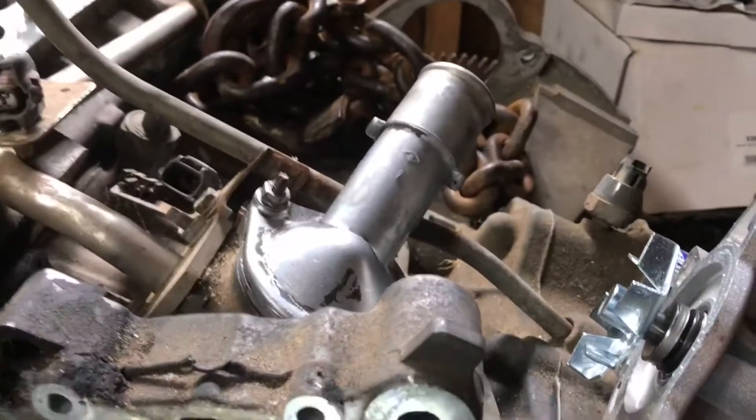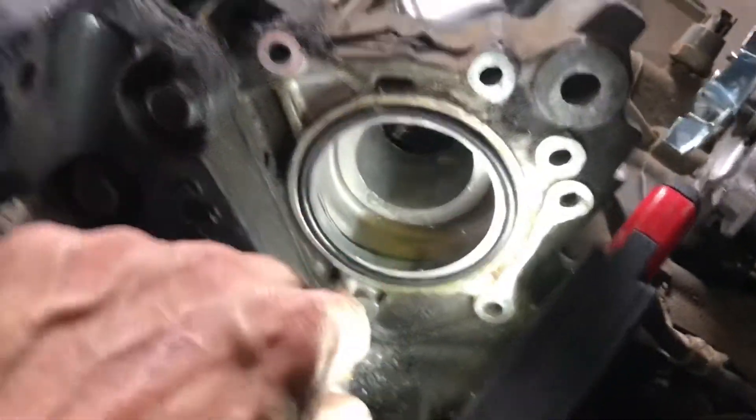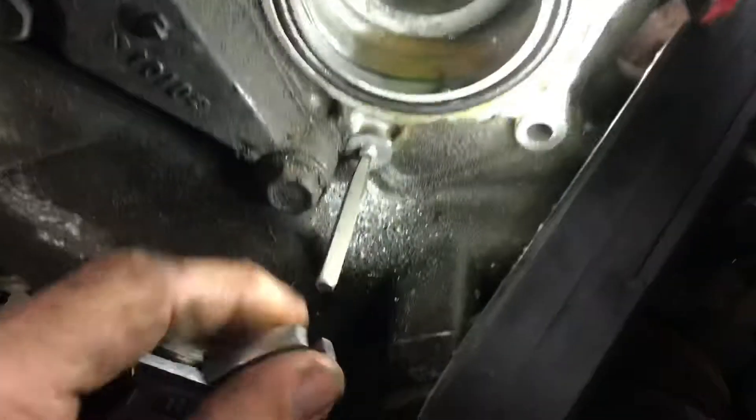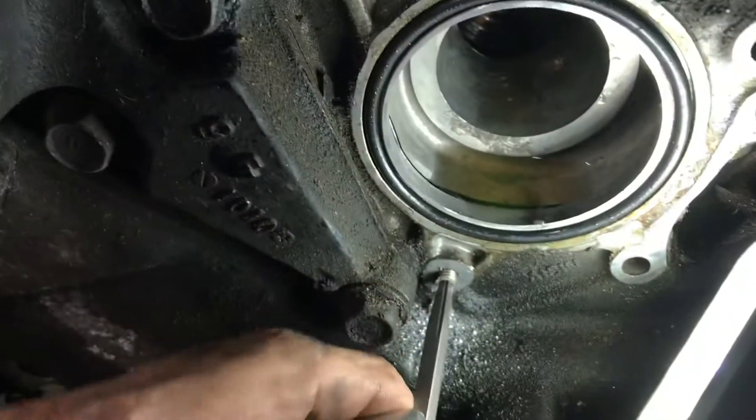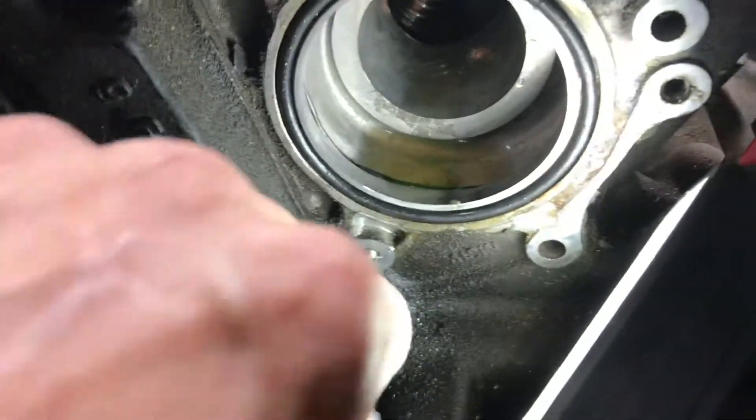Get this water pump bolt out. I put a new thermostat in it, a new serpentine belt, fixing to swap the valve cover. Now this little pain right here saved the day.